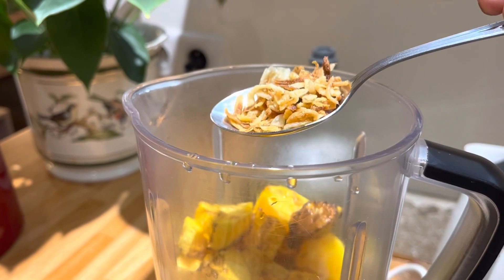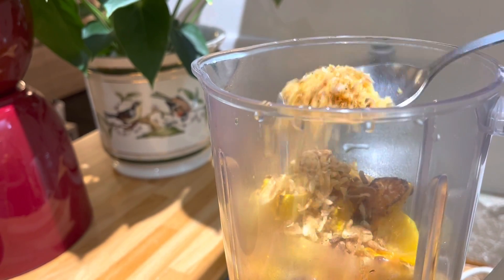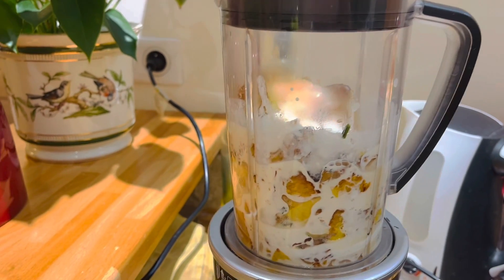I will add a tablespoon of fried shallots, a tablespoon of fried garlic, and one cup of liquid cream. Let's put it on our Nutribullet.